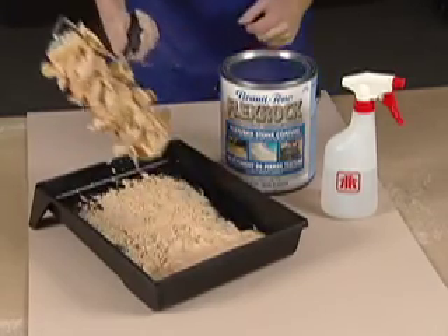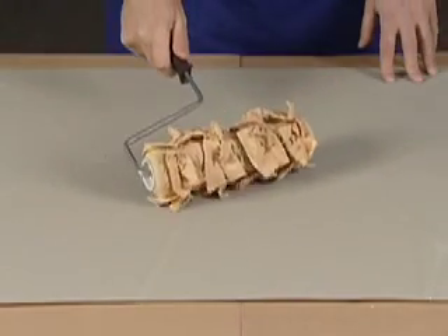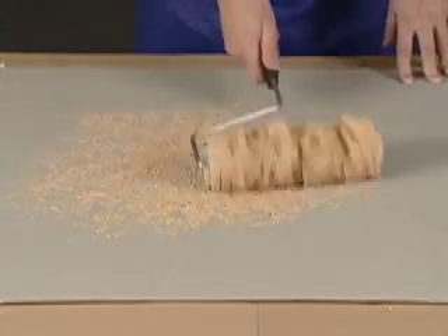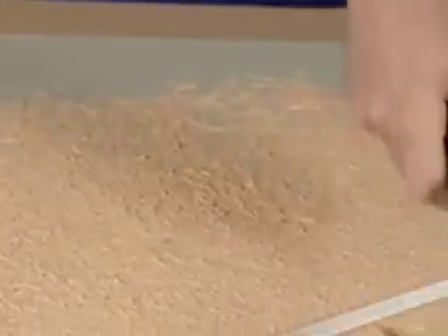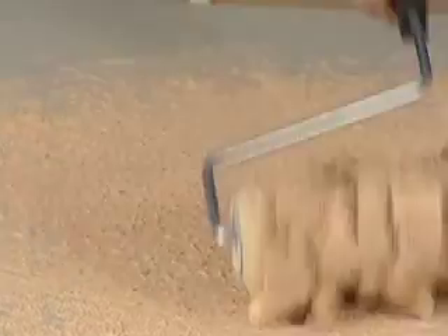I'm just going to start rolling it on my primed surface, putting it on in a fairly uniform way, but at the same time allowing just a little bit of the primer to show through. This is going to be a wet-in-wet application. I've got just a little bit of primer showing through, and I have enough texture that when I add the second color in, I'm going to get a very interesting and attractive effect.